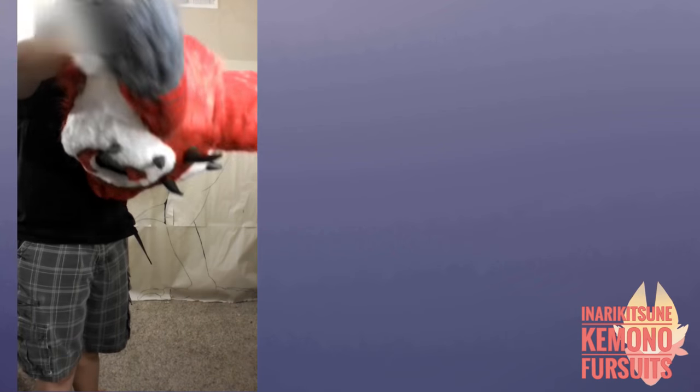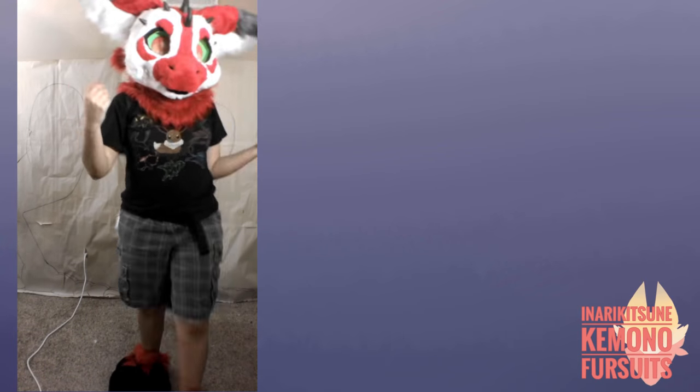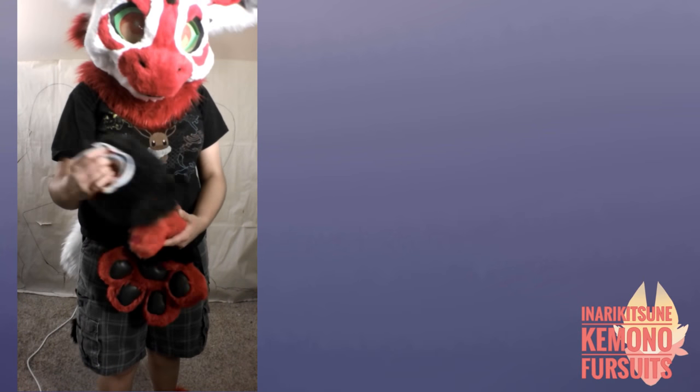When putting on the head: first, grab the chin and the back of the head as shown. Then place your hand inside while pulling the chin back, as you need to. Do not push on the eyes from the outside — instead push on the muzzle to adjust yourself and align your head inside. Then pull the neck flap out because it will get caught. Adjust yourself and you're good to go.